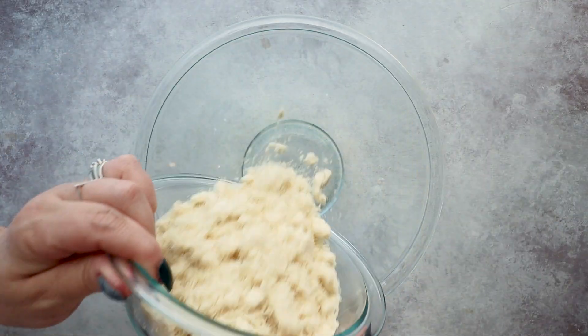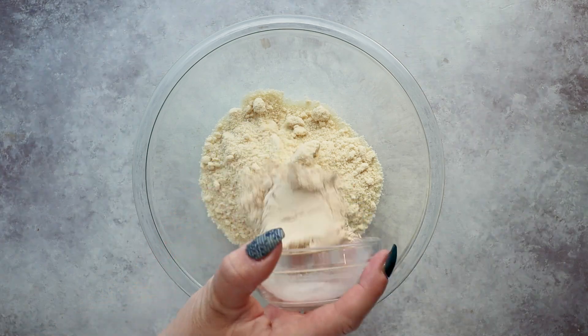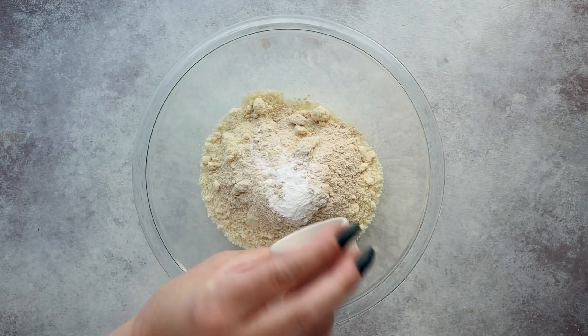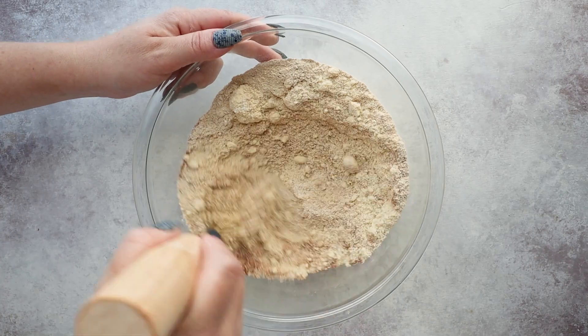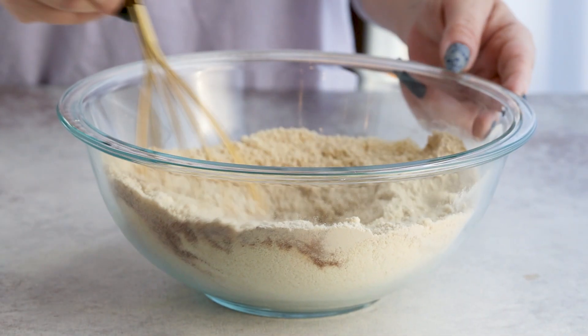Now let's work on that pumpkin layer. In a medium bowl, we add two cups of almond flour and then a quarter cup of oat fiber — and this is that special ingredient that works with those eggs to form the perfect texture for this cake. Then a teaspoon of baking powder, a half teaspoon of salt, and one teaspoon of pumpkin pie spice. Oat fiber is a zero-carb insoluble fiber, and it improves the texture of baked goods by not only adding bulk, but it also absorbs moisture, which helps solve my dense cake problem.